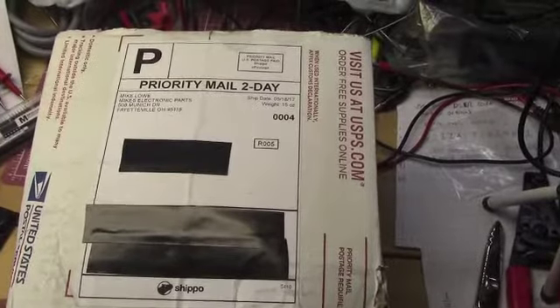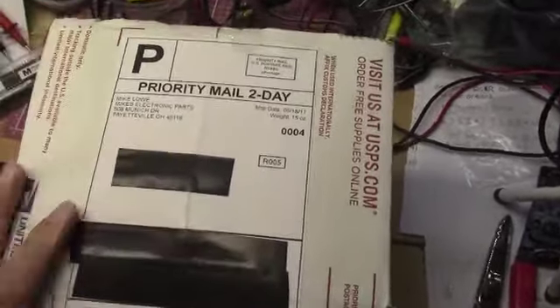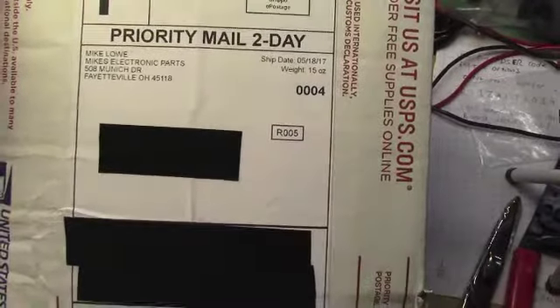Hello, this is the Radio Geek, and today I have for you a mailbag. I ordered some parts from Mike's Electronic Parts.